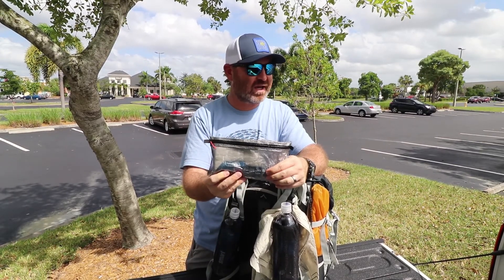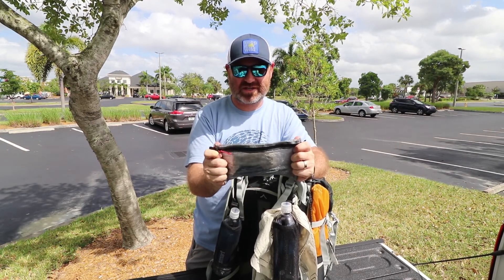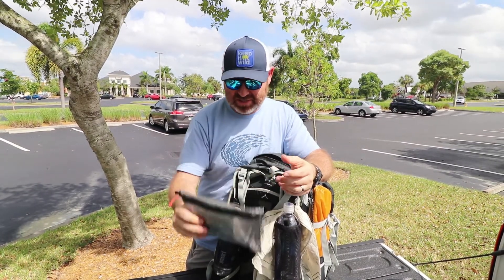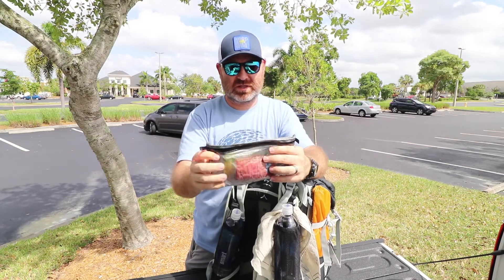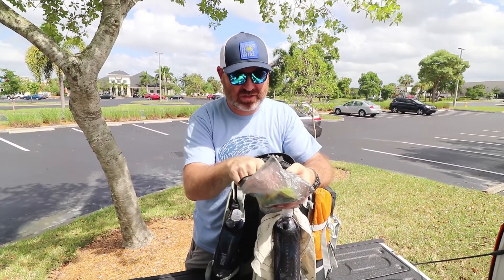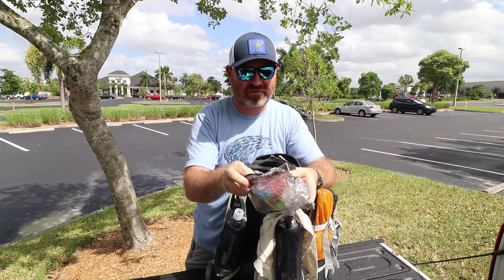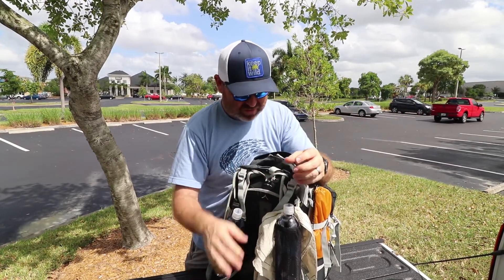Here's some toilet paper and a Deuce number 2 trowel. Pretty much all my stuff sacks are made by a guy in Pennsylvania — his name is Chris Stoy. He's in the Backpacking Gear Flea Market group and he's made some custom ones for me. So this has the toilet paper and trowel, and I'd probably put some hand sanitizer in there. This is the toiletries bag — I've got tissues, toothpaste, sunscreen, Body Glide — super important because if you get chafed it's really, really bad — and Q-tips. Q-tips are my absolute luxury item. I cannot live without Q-tips.